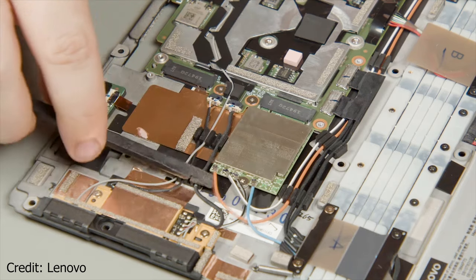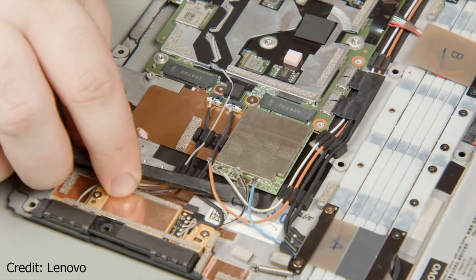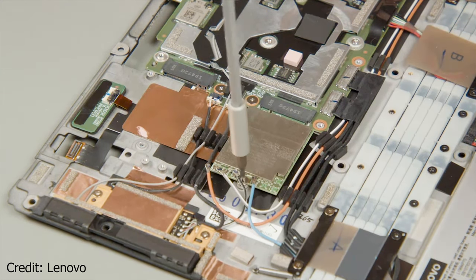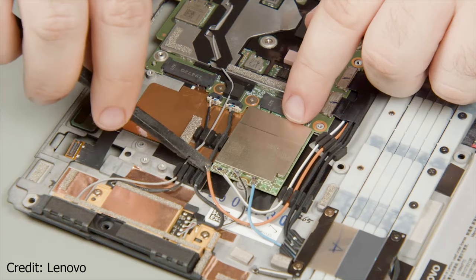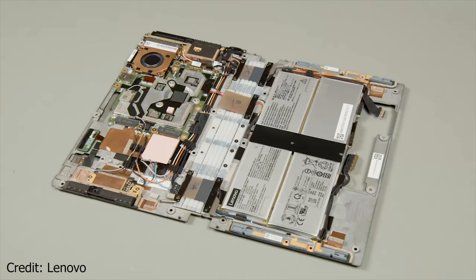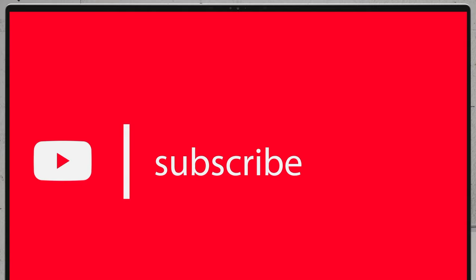Also, the fan here is extremely tiny. Let's take a look at the other side of the machine. If you'd like to see more disassembly videos of the latest notebooks, we would highly appreciate if you hit the like button and subscribe to the channel.